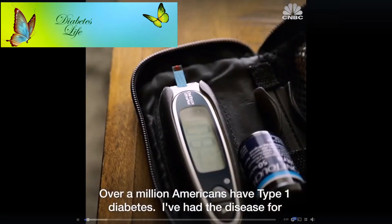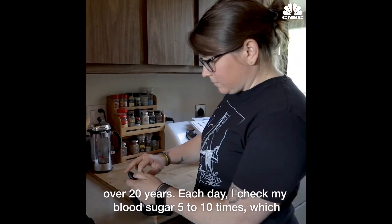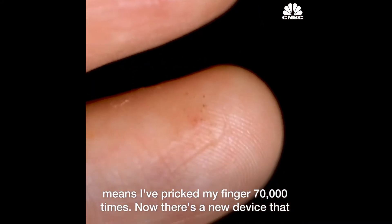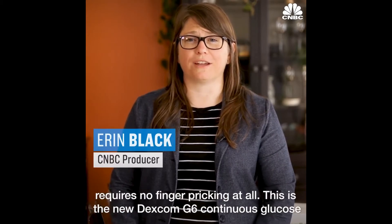Over a million Americans have type 1 diabetes. I've had the disease for over 20 years. Each day I check my blood sugar 5 to 10 times, which means I've pricked my finger 70,000 times. Now there's a new device that requires no finger pricking at all.